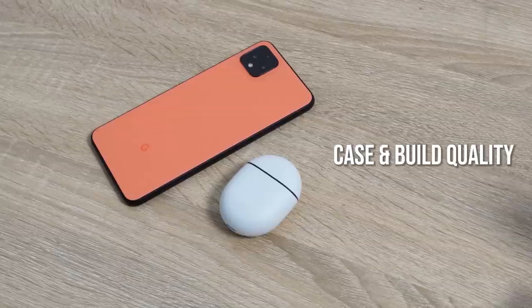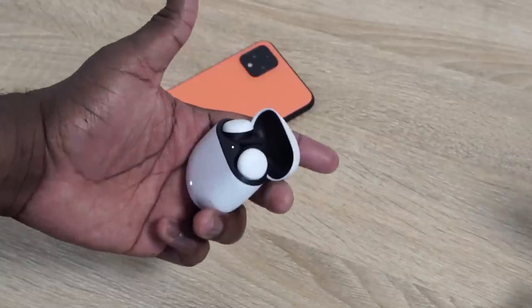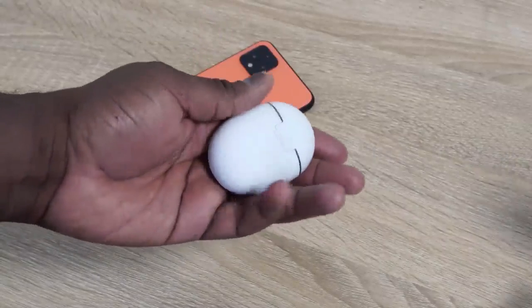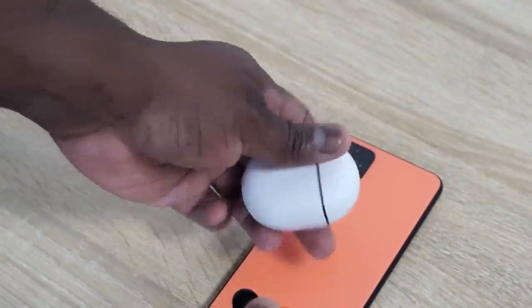Let's start off with one of the very first features: the case. The first time I saw it, I wasn't too keen, but when I got to actually hold the case and use it, I actually like it. It's got some heft to it — a nice sort of matte finish, not fully matte — but it's a much better case feel than the Galaxy Buds and the AirPods Pro, which are a little bit more glossy and slippery, so they tend to feel like they can slip out of your hands. I do like the case. You can just snap it open and snap it shut — you can do it a couple of times, it's really great.